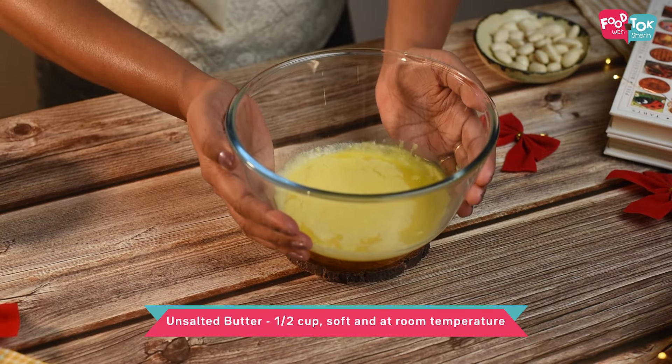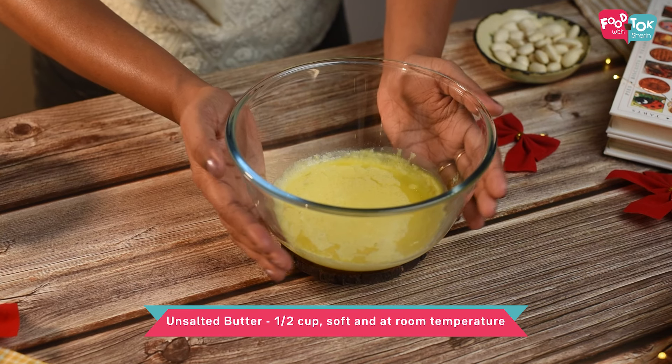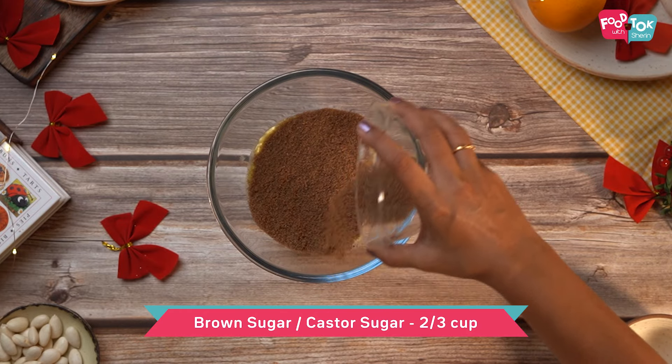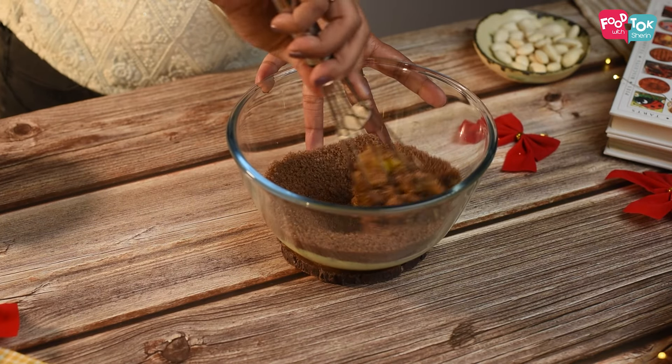For this cake we need unsalted butter at room temperature. Into this let's add some brown sugar and whisk it well. In case you don't have brown sugar, you can use regular caster sugar as well.